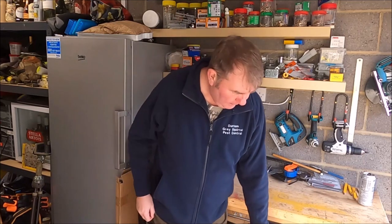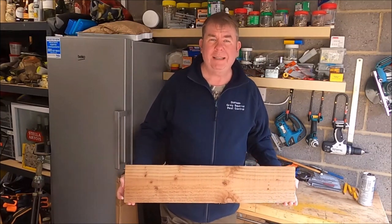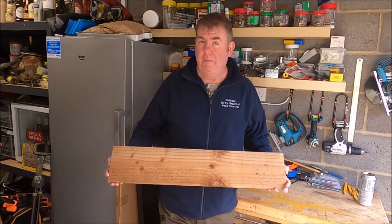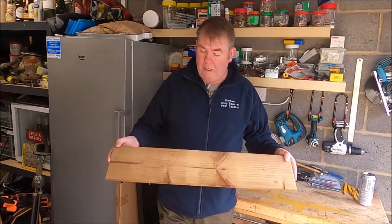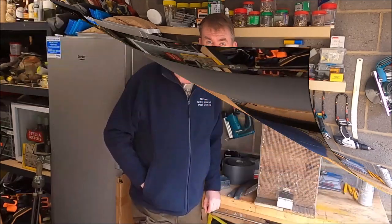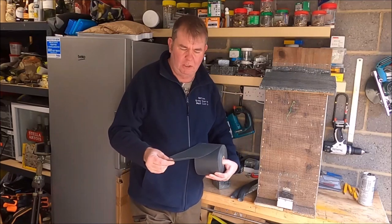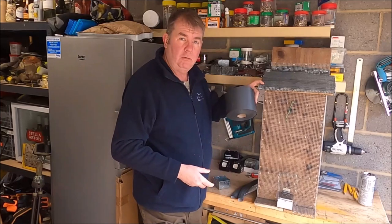Now you are going to need some bits and bobs for this, but as far as timber is concerned, instead of going out and buying fence boards I normally just put a post on a local Facebook group asking if any fencing companies have got offcuts. Especially after the recent storms, some people have had new fences pull up and they've been left with loads of bits. I've had about 25 bits like this picked up the other day. For the lid, I use damp proof course - you can buy this for about six quid a roll and it'll make multitudes of feeders. It keeps the roof nice and dry.